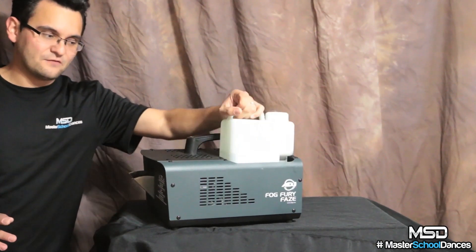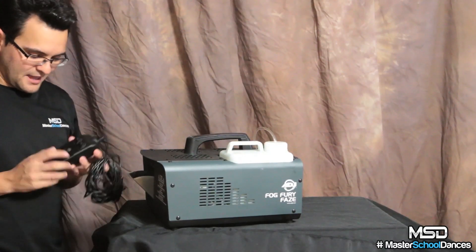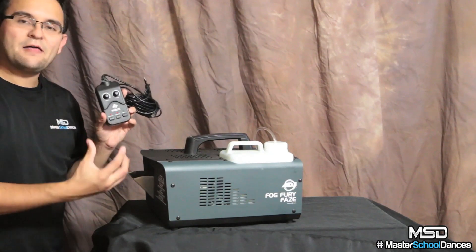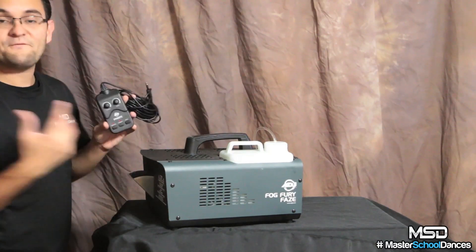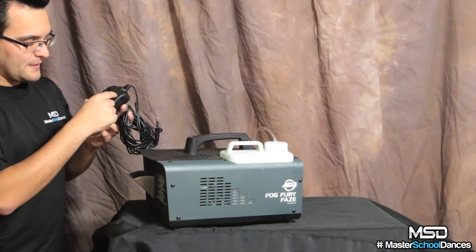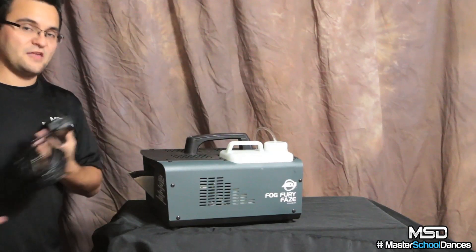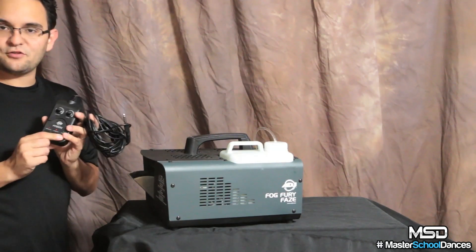The only complaint I have is that on manual mode or continuous, I don't really get to choose how much fog or haze comes out, or how fast the fans push it out. For that I need to go into the timer and choose the interval and duration — but really it's all going to be the same output, so that wasn't too big of a deal.